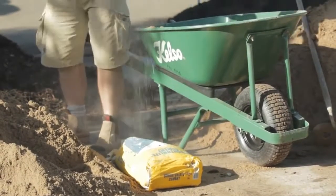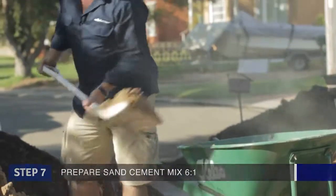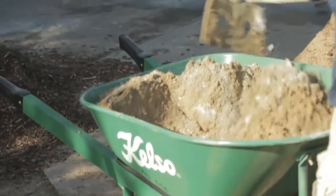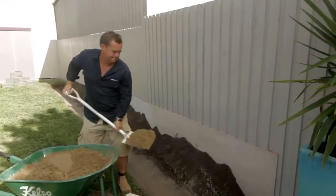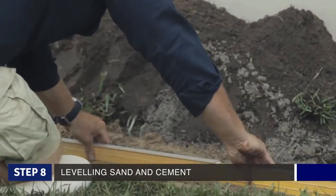The sand-cement mix you'll want to screed over the top of your road base is pretty simple — just do six and one: six sand, one cement. And when you mix it up, you do it dry. This sand here is washed river sand. You can use that, you can use paving sand, you can use any sand you've got lying around.